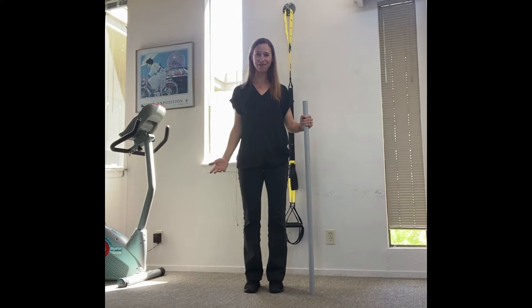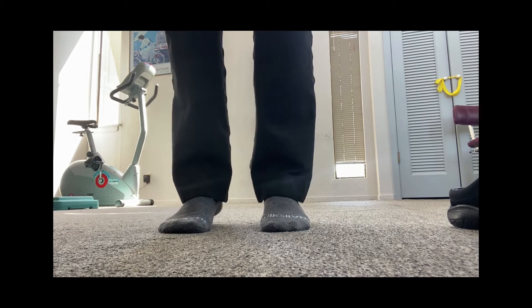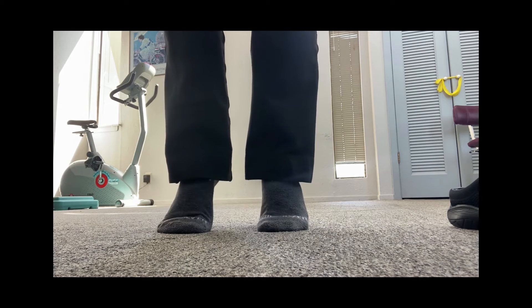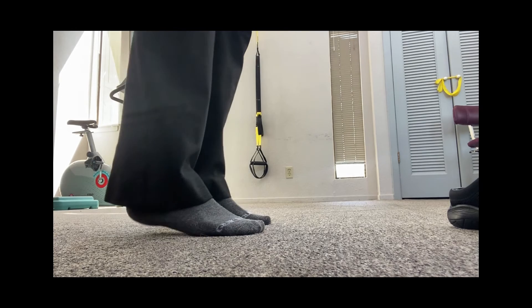Today's exercise is kind of a basic one but a lot of people don't perform it very well, and it's a heel raise. You want to have the weight more through your big toes and not through your pinky toes, to where your ankles go out. Your ankles should look straight forward.